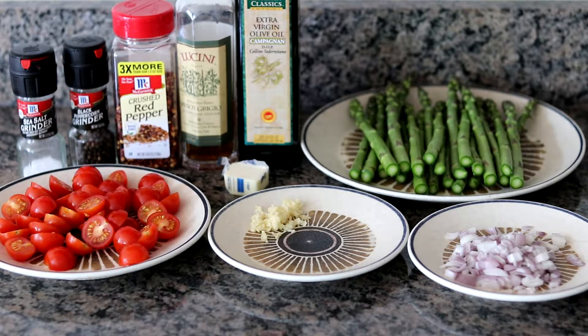This dish comes together very quickly, so it's important to prep everything before you begin. Here's everything we're going to need today: salt and pepper, crushed red pepper, Italian white wine vinegar, extra virgin olive oil, half a pound of asparagus trimmed to fit into my skillet, a small amount of butter, six ounces of cherry tomatoes cut in half, two garlic cloves crushed in a garlic press, and two small shallots chopped up.